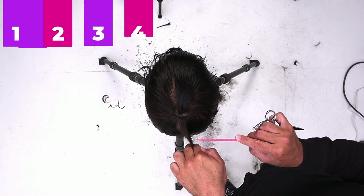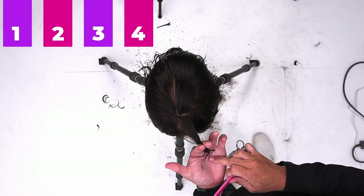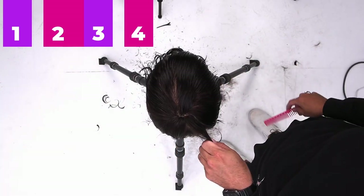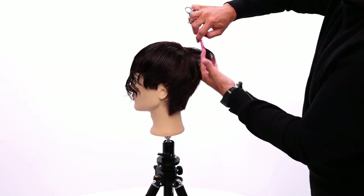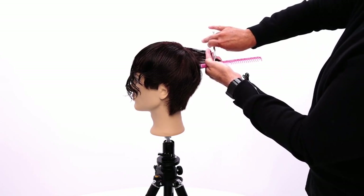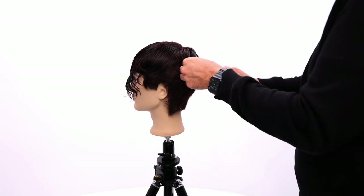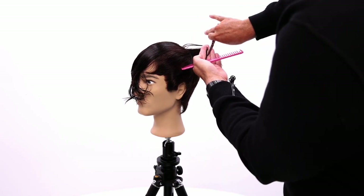I take section one and bring it over to section two. When I grab section two, I comb section one to section two and cut it there. Then I drop section one off back at its house. I bring section two over to section three's house — cut it. Then I drop section two off at its house, bring three to four's house. Section one tying into section two, and I'm going to use point cutting to give myself a little bit of texture. Section three, comb it out, bring two over top of three, point cut, back where it lives. Finish off section four.